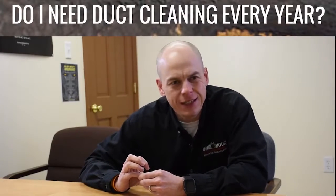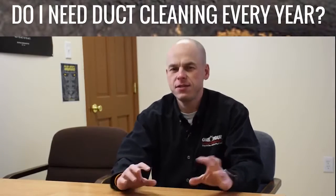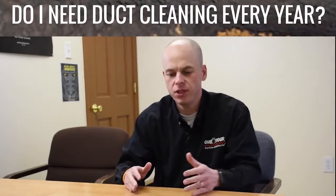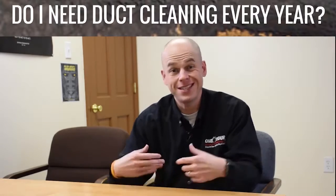You should have your ducts cleaned on a regular basis — I'm not sure what that means if it's like yearly. Usually you only need to clean your ducts as needed.